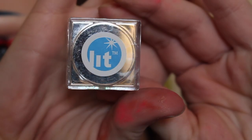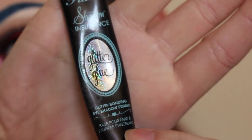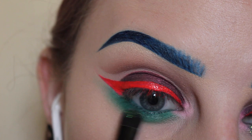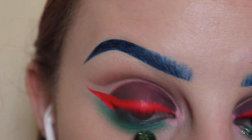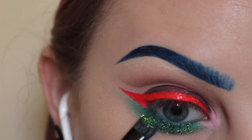Now for some glitter — I'm taking Lit Cosmetics Magic Dragon Size 3, applying that over Too Faced Shadow Insurance Glitter Glue. I first apply the glue and then immediately apply the glitter with an ELF concealer brush.